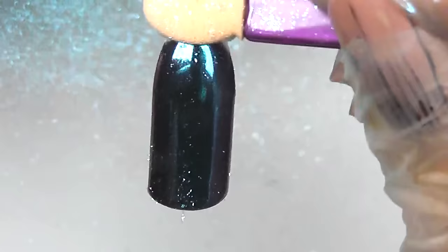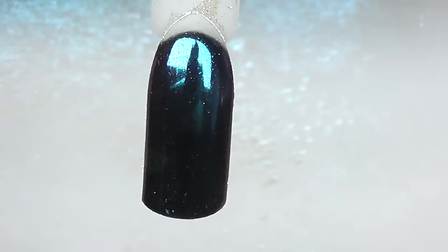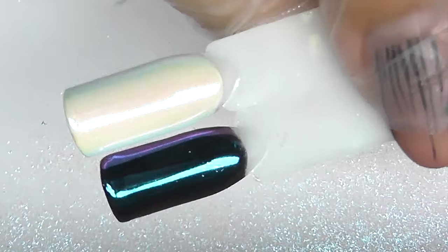Do not forget to take all the small particles off, then apply a top coat. This is what we get with the white and with the black background — the 40-second cure gives a clean mirror chrome finish.